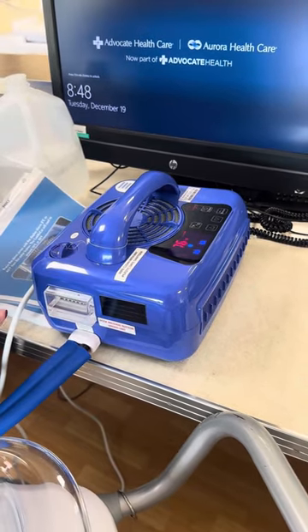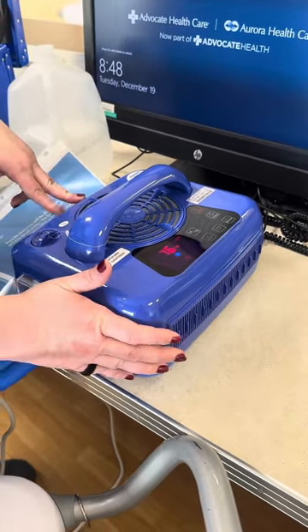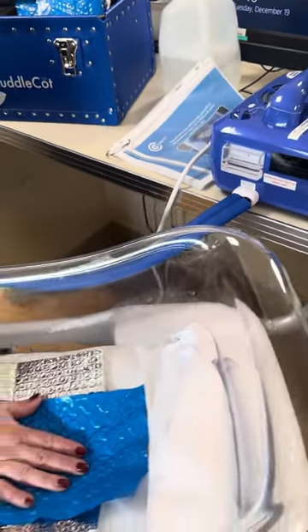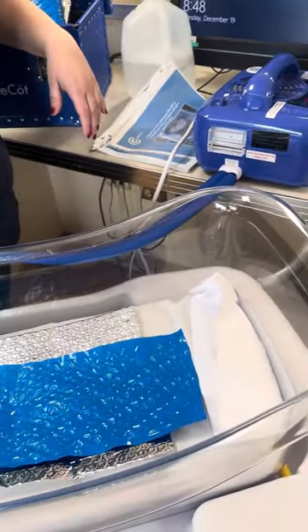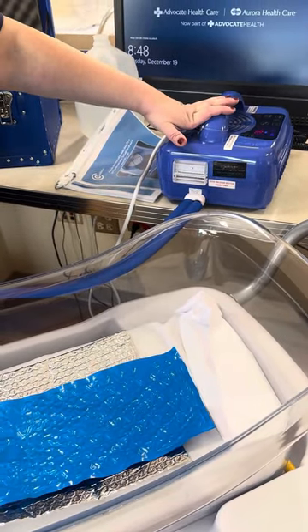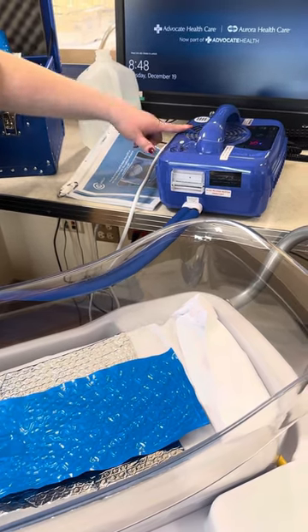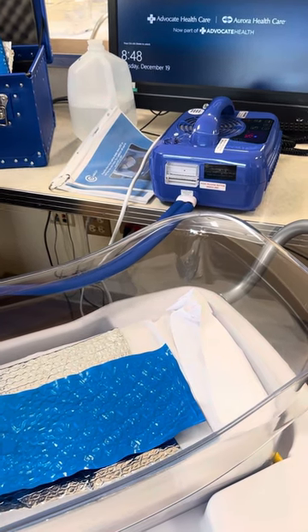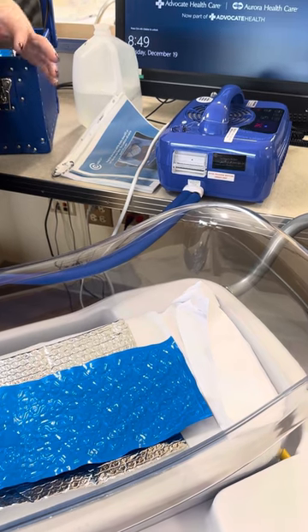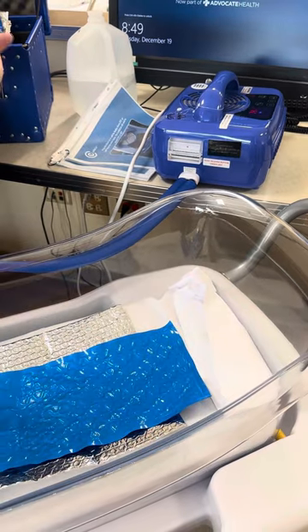Let it cool off — right now it's reading 76 but it will go down. As it runs you'll feel the liquid come through the tubing, and it's already cooling. Always make sure this is on a solid surface, not on a pull-out from the crib or in a drawer, because if it tips and liquid gets in the top it's ruined. This can keep running the whole time the baby is with us. You don't want the baby in five blankets with this underneath — the cold won't reach them — but one or two blankets is okay.